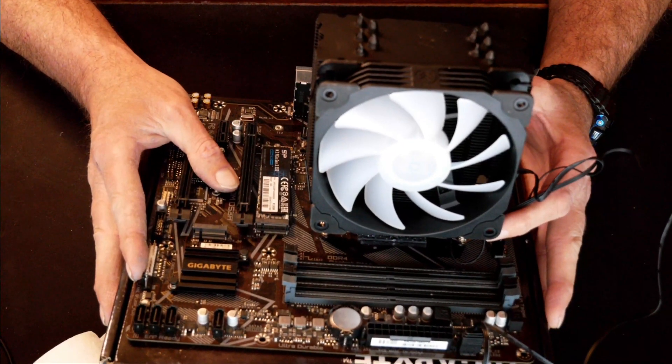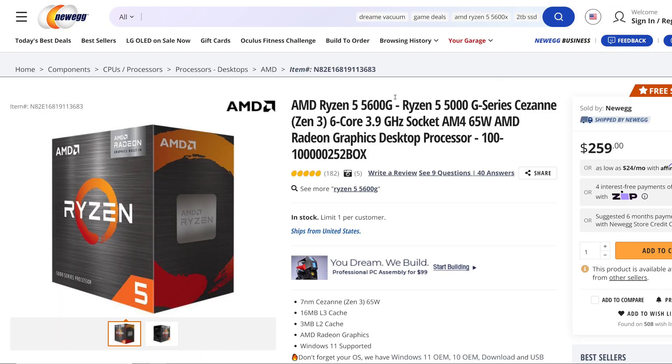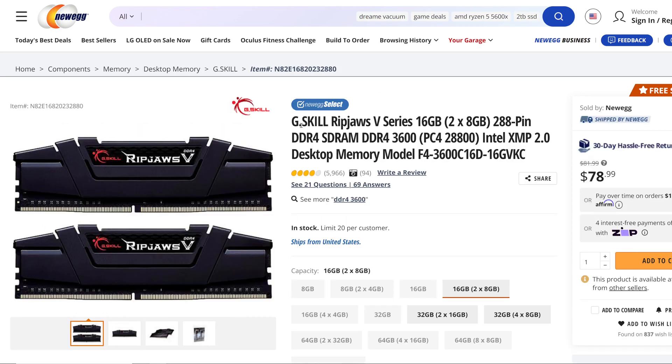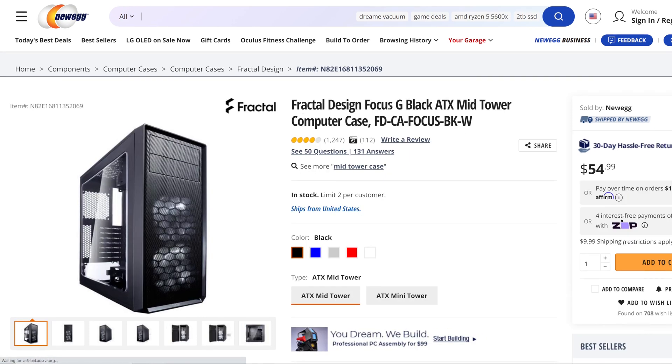Let me get some tests done and I'll see how it performs, and I'll come back with the performance results to see if it's actually worth the money. Now let me show you the parts that make up the system and the four different air coolers we used in today's testing. The processor: AMD Ryzen 5 5600G. The motherboard: Gigabyte B550 DS3H. RAM: G.Skill Ripjaws V series, 16GB (2x8GB), dual channel, running at 3600MHz. Storage: Silicon Power 512GB NVMe SSD. Power supply: EVGA 500B, 80 Plus Bronze certified non-modular. Case: Fractal Design Focus G black.